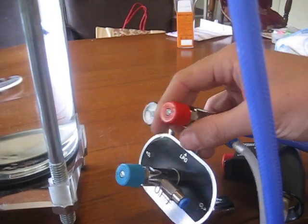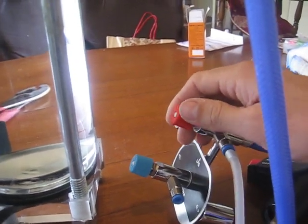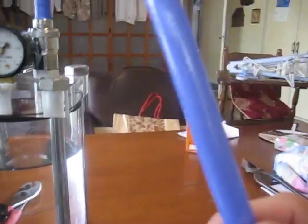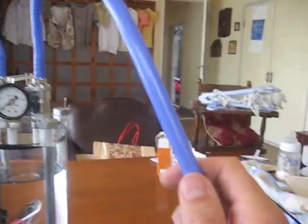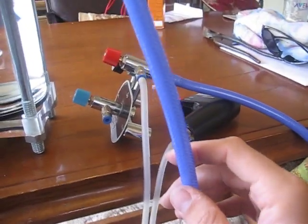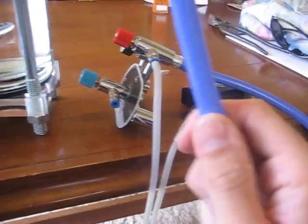You can run your gas directly straight from here — it doesn't have to go to one of these — but it's nice because you can double adjust the gas as it comes out. But you have to have a flashback resistor somewhere on this particular tube if it's going straight to your torch, because you will have a flashback.